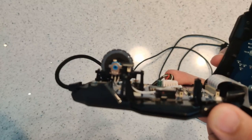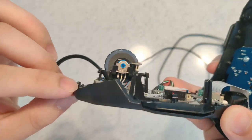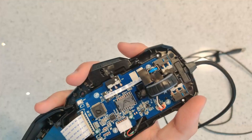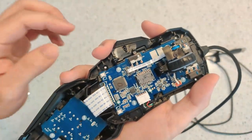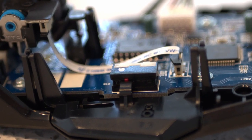We see the rotary encoder for the scroll wheel is made by TTC, and the left and right mouse buttons are Omeron switches. Taking a closer look at the scroll wheel, we see exactly how the rotary encoder works. The thumb button uses a switch also made by TTC.